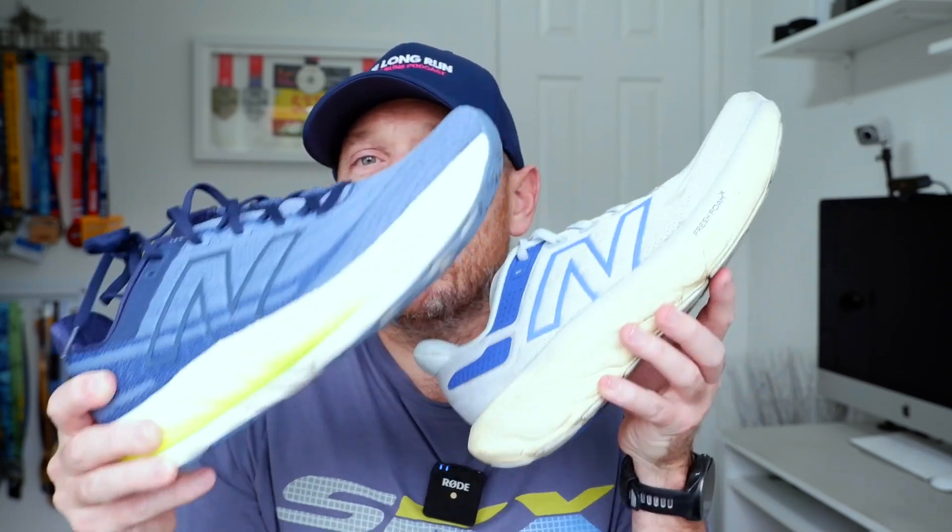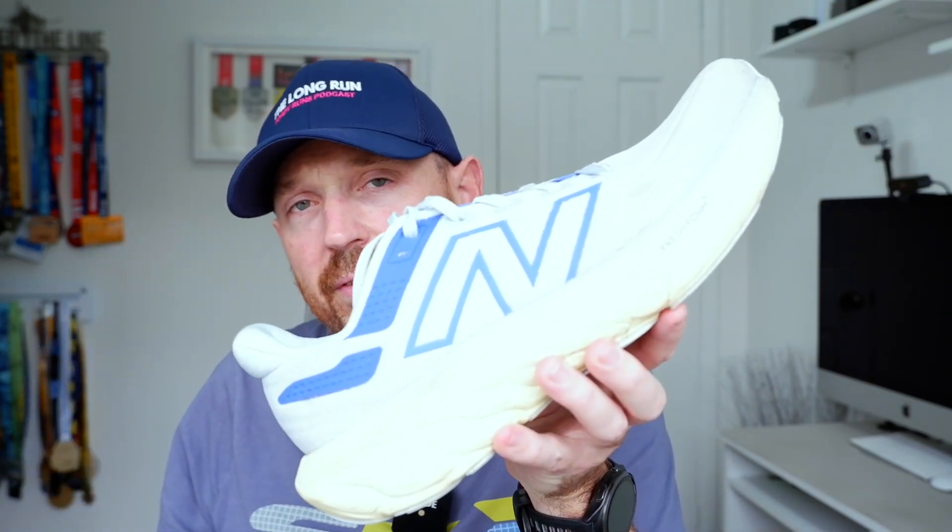The Vongo is the stability guidance version of the 1080. I'm a big fan of the 1080 version 13 — if you need a daily trainer without any guidance, that's the shoe to go for, it's a cracking daily trainer. I was excited to try the Vongo six. I've tried previous versions on this channel and they were okay, but they never really set me alight or stood out versus other shoes.